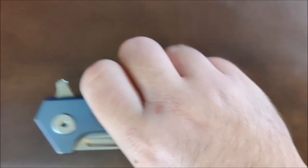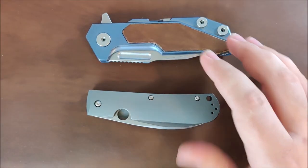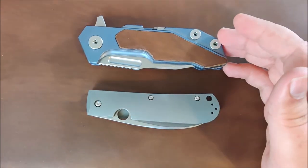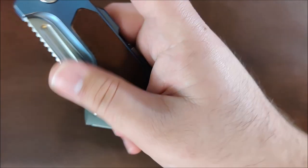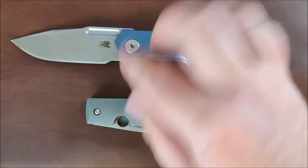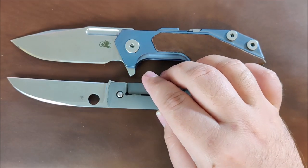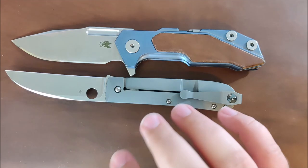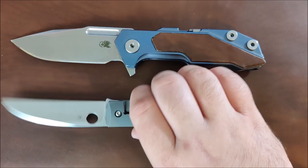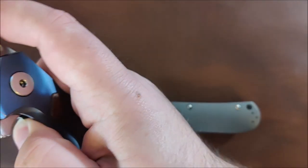We'll do two more comparisons. This is the Hinderer Full Track. Closed, it's a little bit bigger — it's a very large knife. And open, same thing. But if you actually compare them, they have very, very similar overall blade length, just because of the finger choil on this one and the lack of a finger choil on this — which I actually prefer. I'm not a big fan of finger choils.